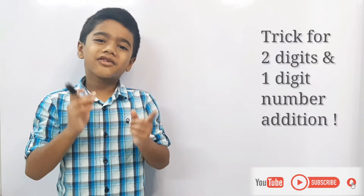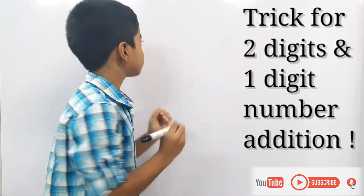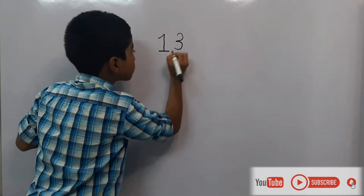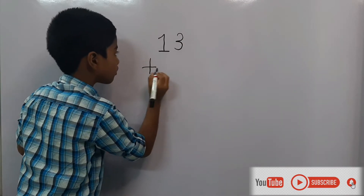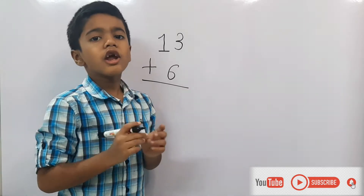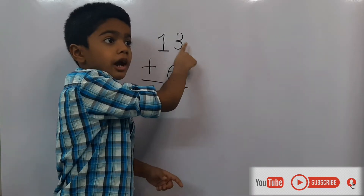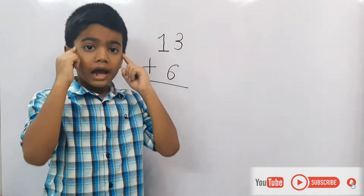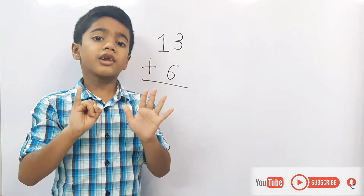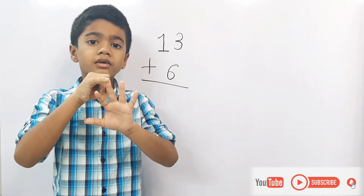Let's take an example of two-digit plus one-digit addition. Let's take the example: 13 plus 6. We can do this addition in two different ways. The first way: which is the bigger number? 13. So keep the entire 13 in your mind and take 6 in your fingers. What comes after 13? 14. Let's count from 14: 14, 15, 16, 17, 18, 19.